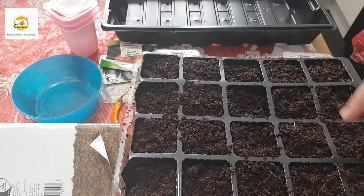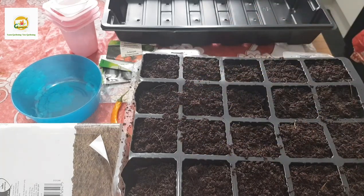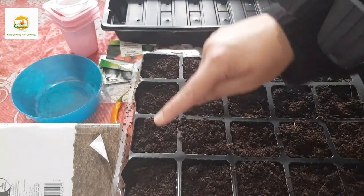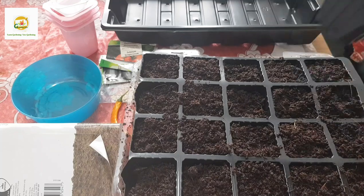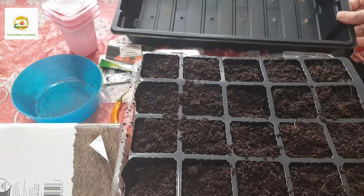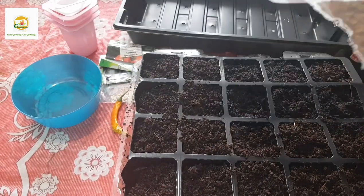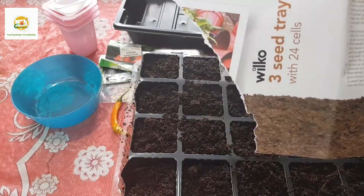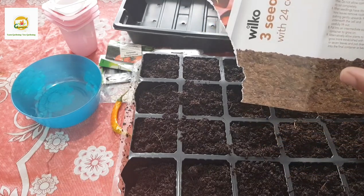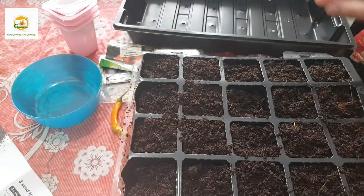I have this seed starting tray here, it has 20 inserts in it - actually it had 24 inserts but I had to cut four. I bought this seed starting tray from Wilco, they were really cheap. The label says three seed tray inserts with 24 cells and it was only one pound, so it was a really good deal.